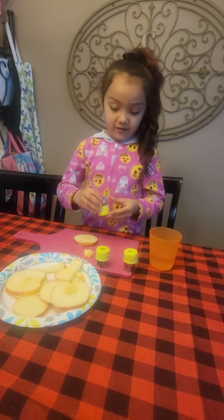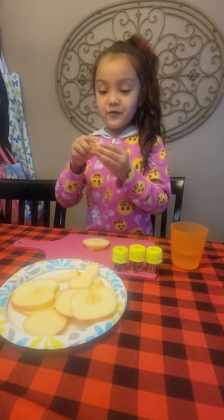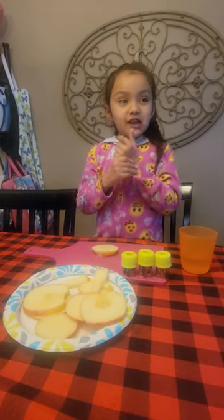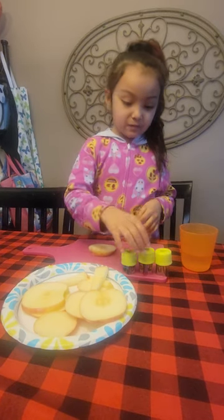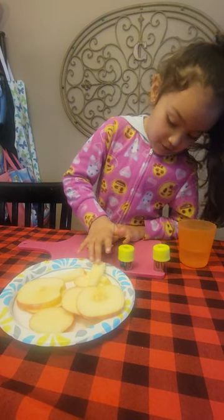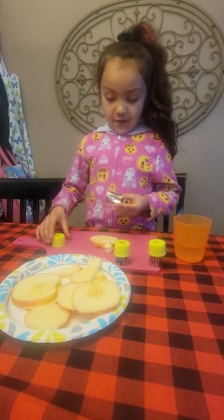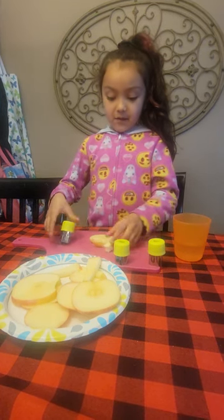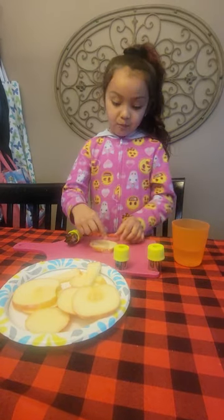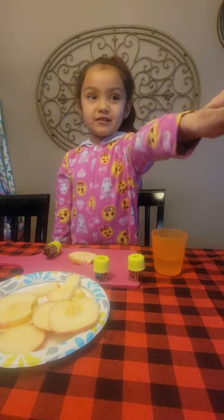There guys, look at the beautiful apple — it's sweet and it's sour. Let's keep cutting to the edge and then let's push it out and put it back on. That's pretty good — say hi to my Mimi!